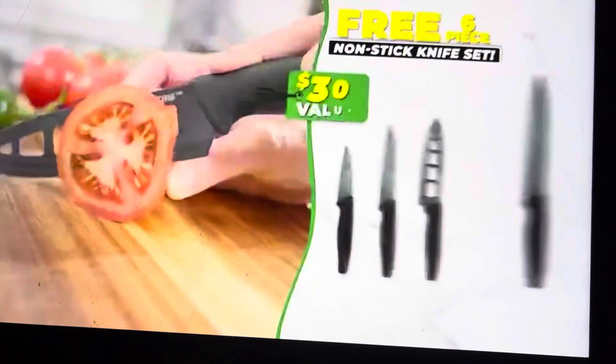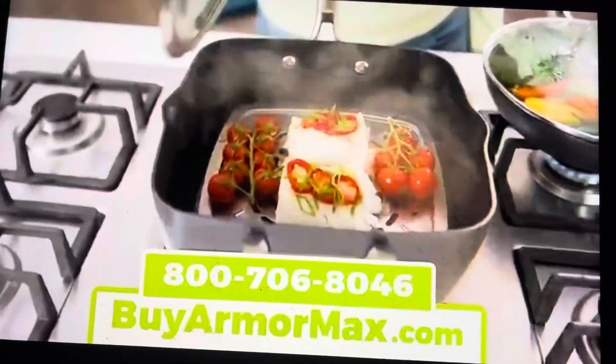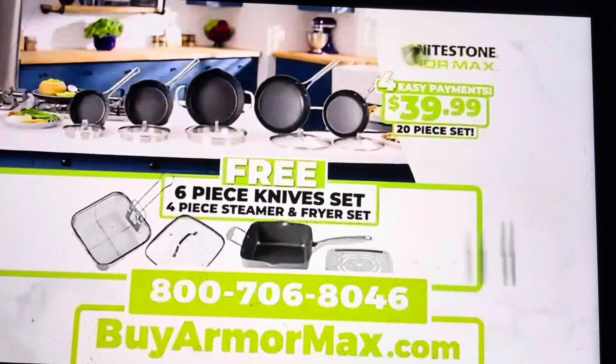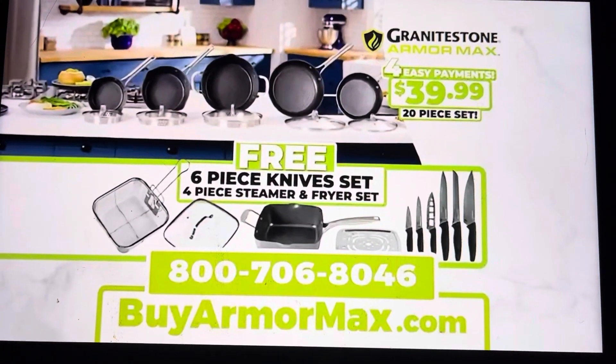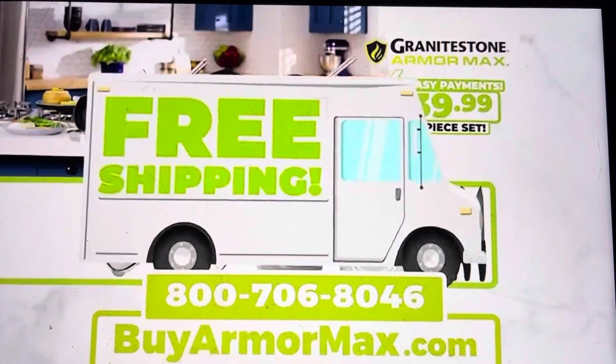Plus, we'll include this razor-sharp six-piece knife set free. But this deal keeps getting stronger — you'll also get our Armor Max deep steam and fry pan set, yours absolutely free. That's an incredible 20-piece Granite Stone Armor Max set, all for just four easy payments of $39.99. Plus, we'll ship your entire order free.